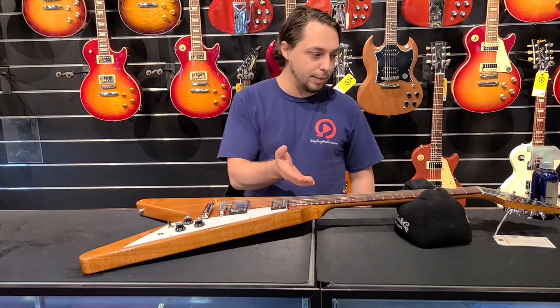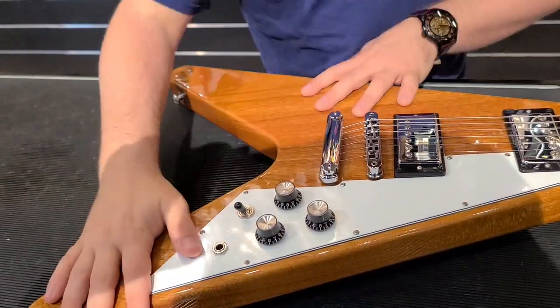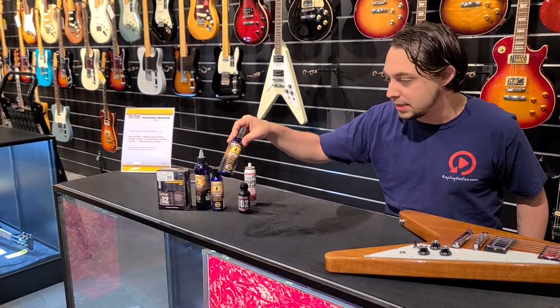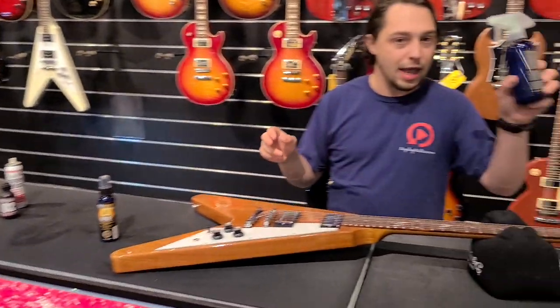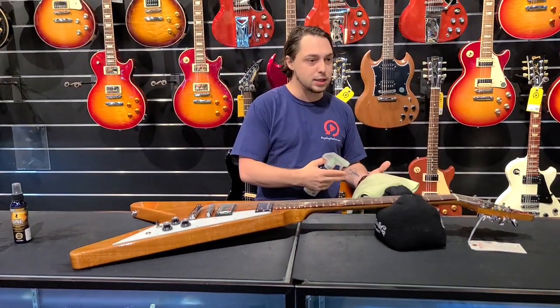Right here in front of me I have a Gibson Flying V and I'm going to put my fingerprints all over it — we're gonna dirty it up. This stuff is fantastic. They come in a bunch of different sizes and it really helps clean it. I already have an open bottle; I'm not going to open this one, but this is just like a big tech-size bottle. This stuff is really good — it cleans the guitar well.